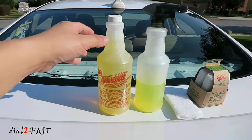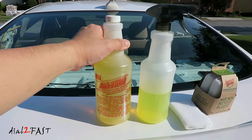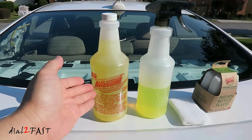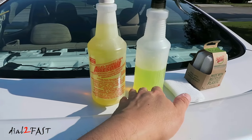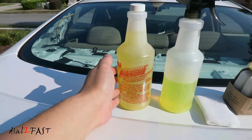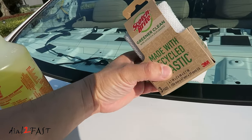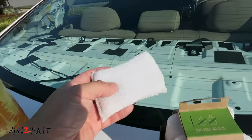To make the removal of the adhesive a lot simpler, the product that I use is this Totally Awesome degreaser. You can pick up a bottle of this at the dollar store, so it literally costs a dollar. I dilute this with water, so the Totally Awesome is about 70% and 30% water. You also need a white scotch pad — this one will not scratch the window.